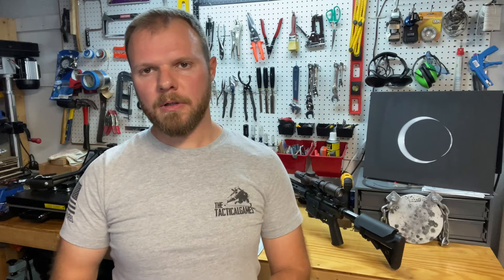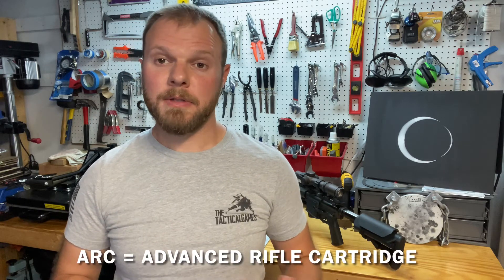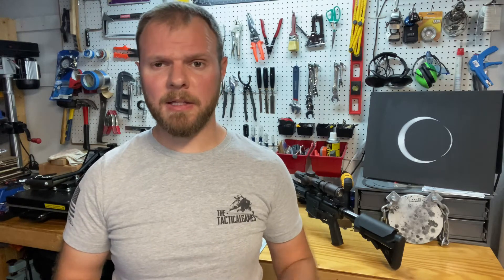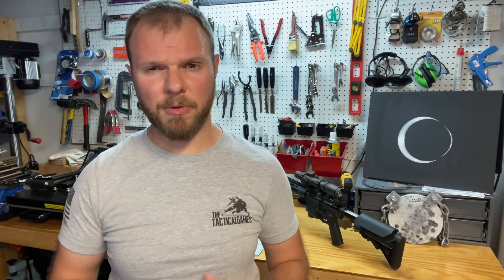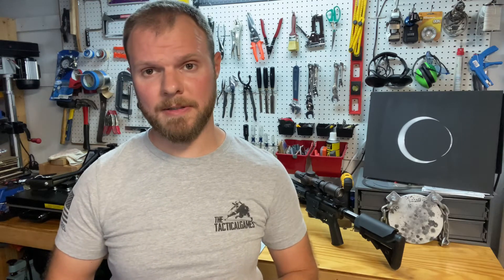6 ARC stands for Advanced Rifle Cartridge. It was developed by Hornady for a special government customer — they won't really say anything more than that — just that some super-fast guys wanted a round with performance very similar to .308 or 6.5 Creedmoor, kind of in between the two, but in a small frame gun like an AR-15 rather than a larger AR-10.